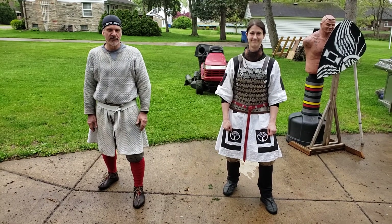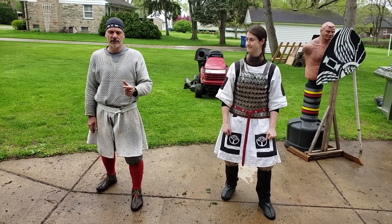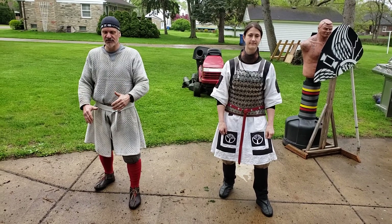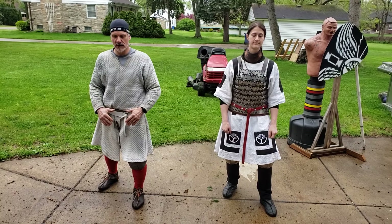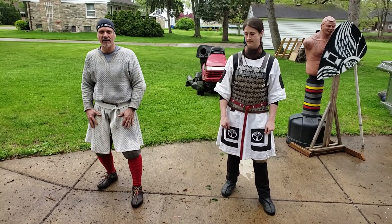Somebody asked us to do a video. We're going to cover essentially where you're shifting and the amount of pressure or weight you have on either leg.